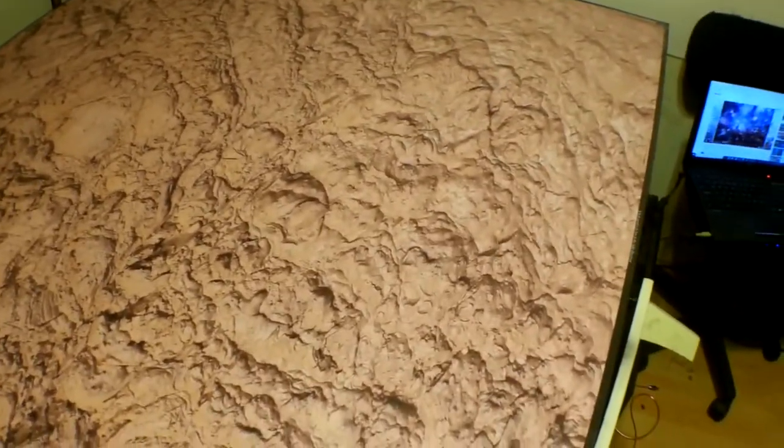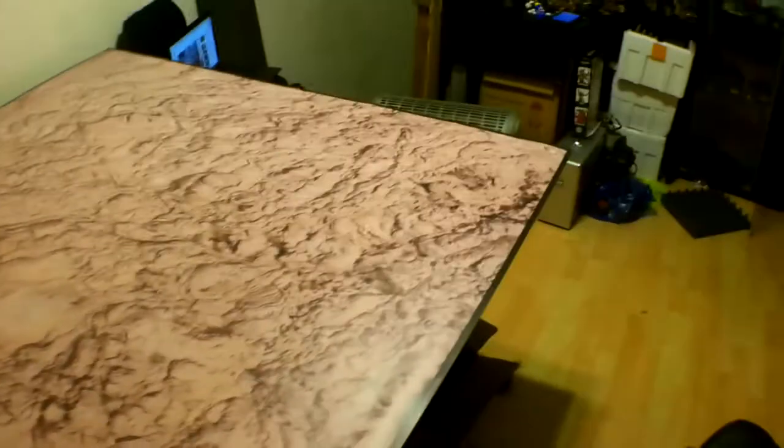Hey guys, we're going to be trying a new thing today. We have got ourselves a very nice custom terrain mat from the guys at Traveler's Path. I'll be putting a link to their eBay store in a little bit for you, but their mats are incredibly reasonable price-wise and they can fit custom sizes. As you know, I play on a five foot by five foot table.